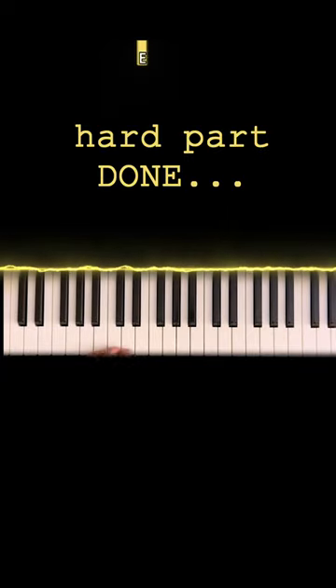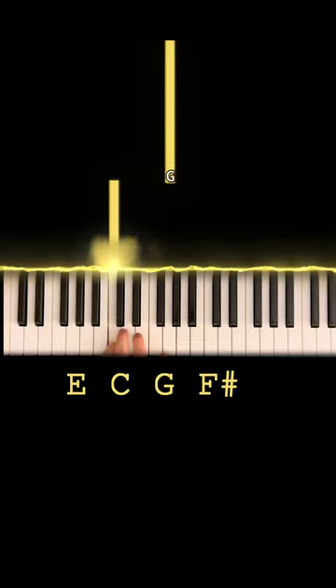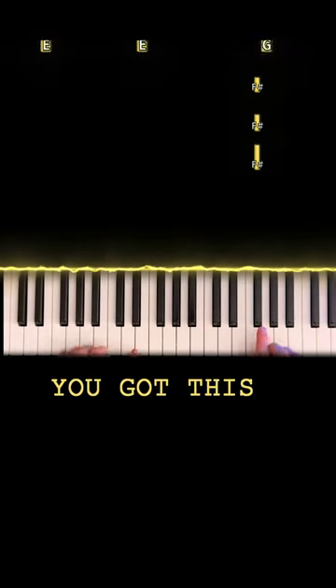Now you're one step closer to playing the whole thing. Left hand, all we're doing is E to C to G to F sharp. You can add the lower octave if you want. Now we're gonna do the first part with both hands. Here we go.